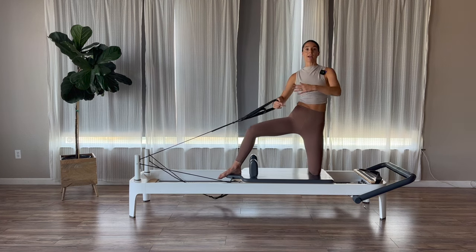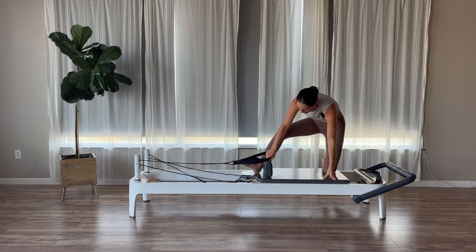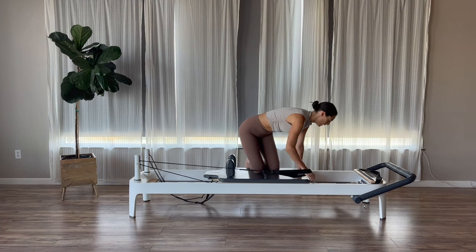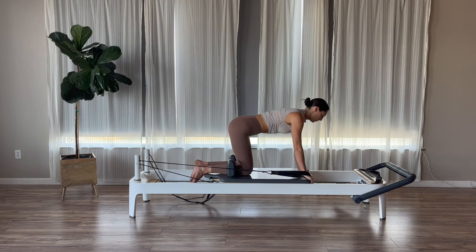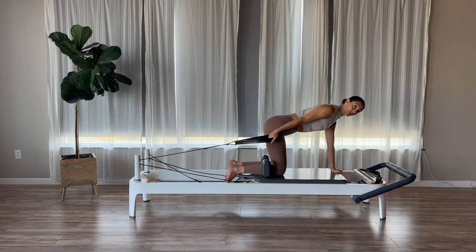Then once we come back, relax. We're going to keep the strap in our right hand. Set your right knee down, and now rotate so we're facing the foot bar. Hands are down on your carriage, two front corners. Take your knees in between your shoulder blocks. Keep the left hand down. Right arm is going to go long behind you, and then we're going to do bicep curls here.